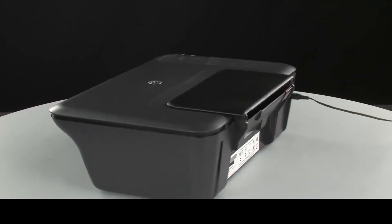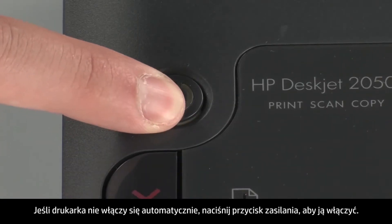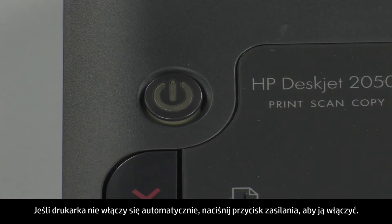Turn back to the front. If the printer does not turn on automatically, press the power button to turn it on.